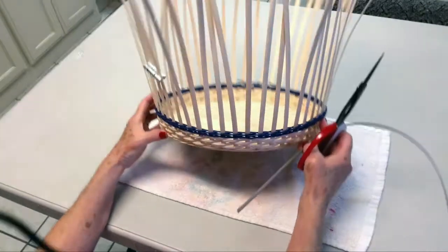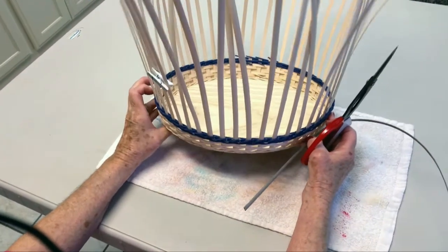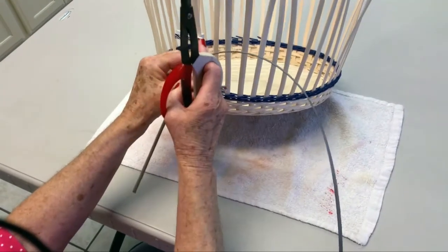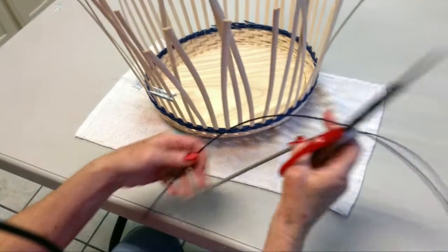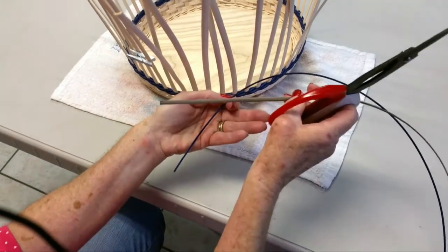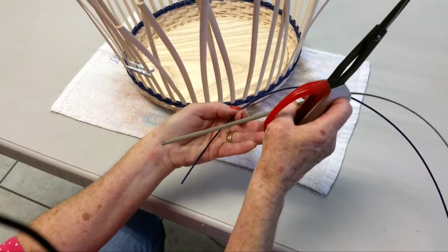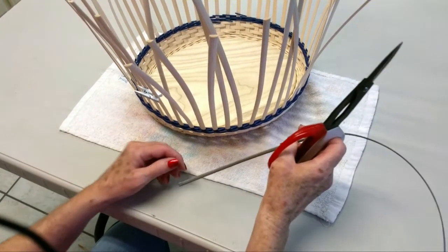Now we are going to do a wave weave. When you do that, mark your beginning spoke again. You are going to have two weaving elements. I have a number two round and 1164 flat oval in two different colors. This is going to be a continuous weave.